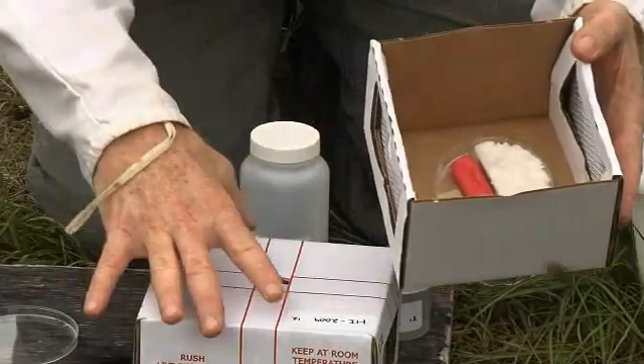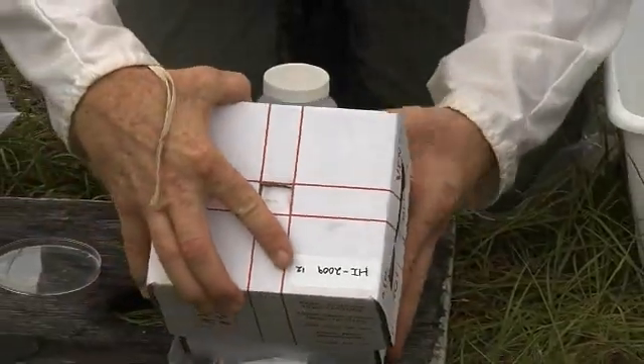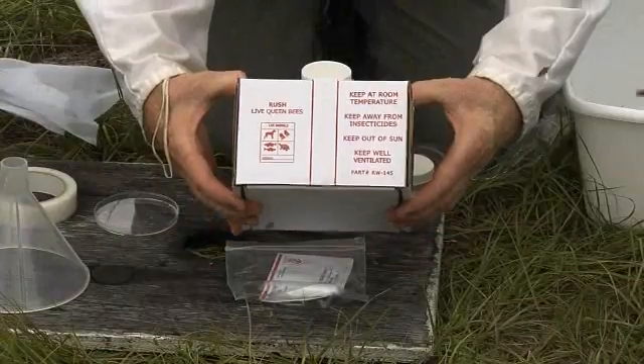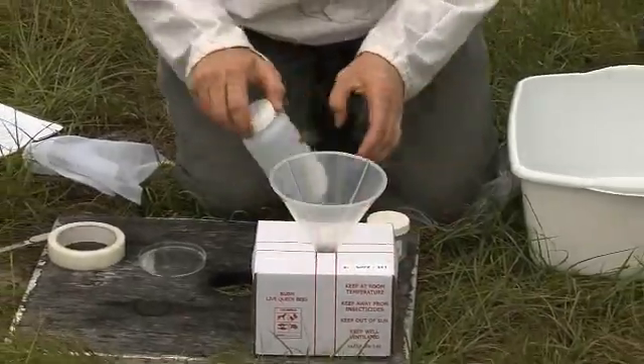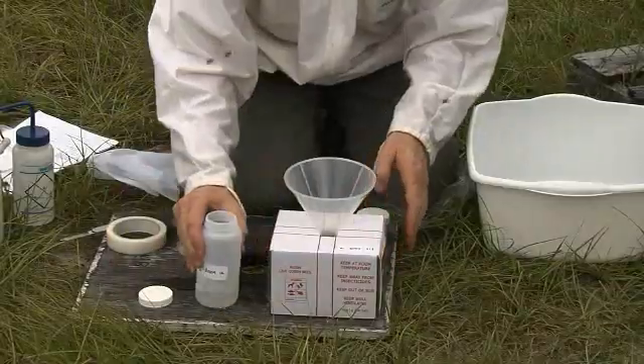Now close the shipping box. This can be a little tricky, so be sure to compress the sides of the bottom of the box to enable the top to slide completely down. Be sure the top is flush with the bottom of the box so no bees are able to escape. Now place the funnel into the hole on the top of the box. Finally, open the large alcohol bottle so it can receive bees.